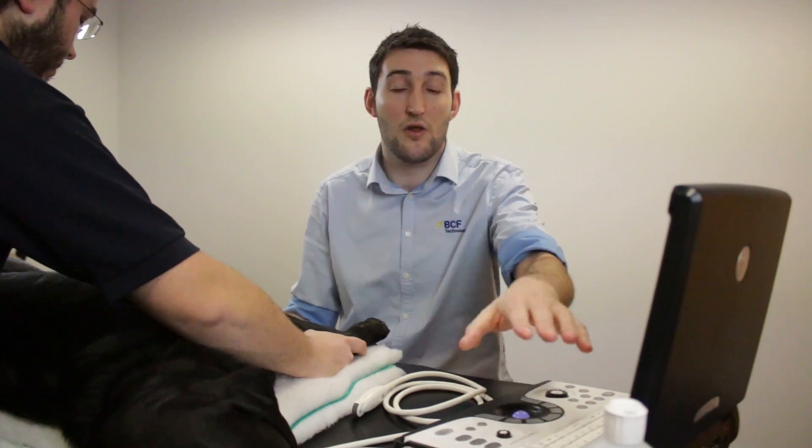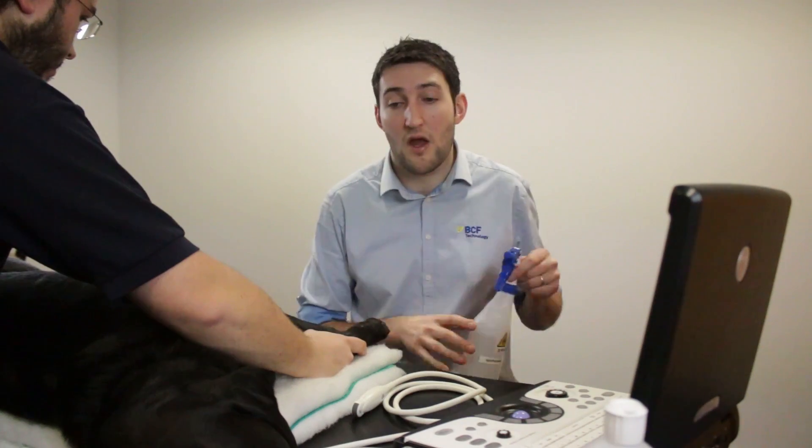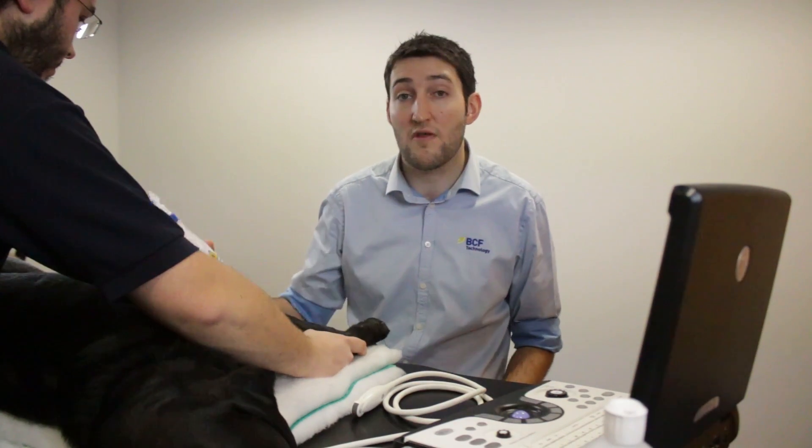In terms of getting good contact for the ultrasound probe, we will use gel, but also what we want is some surgical spirit. We'll just spray the site liberally with spirit. Spirit isn't great for the end of the probe, so make sure that you also use plenty of gel, and don't forget to clean the probe at the end to make sure you look after it.